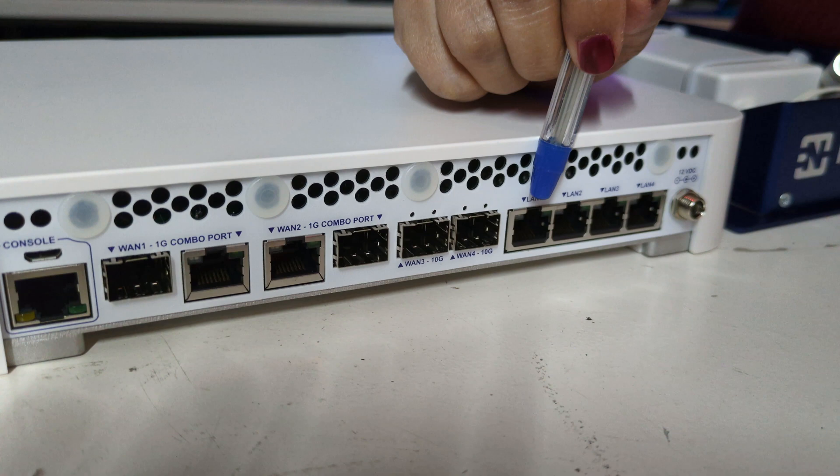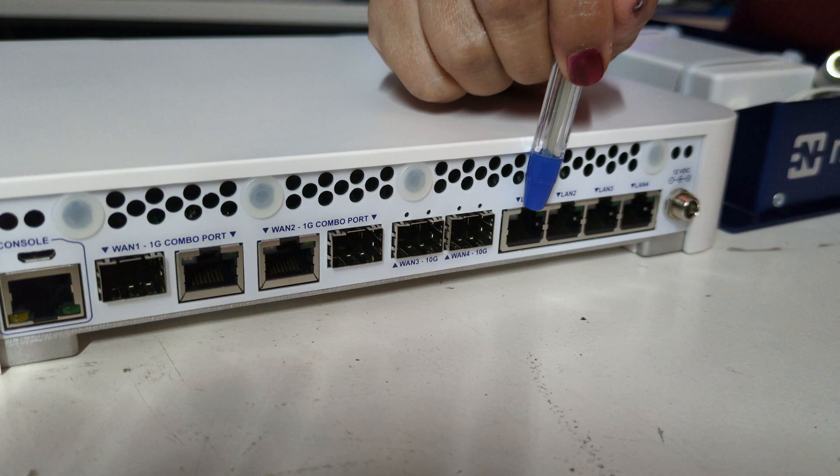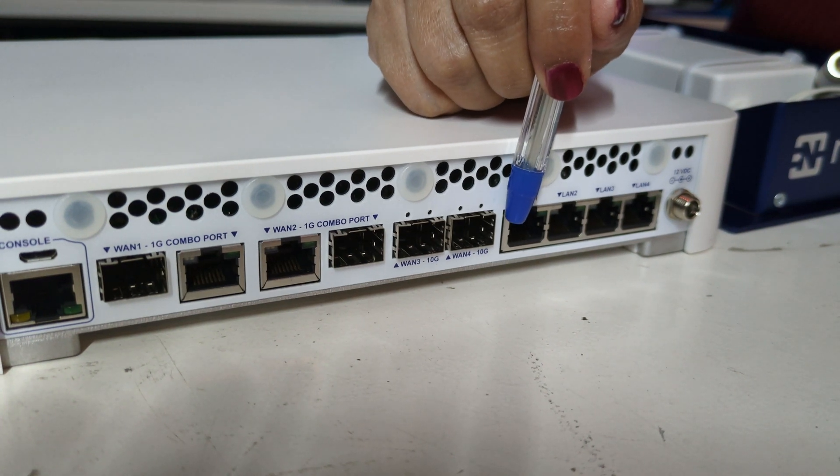And then lastly, we have 4 LAN ports. These are 2.5 gigabits, and you can configure them to run 1.